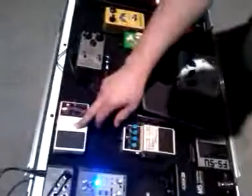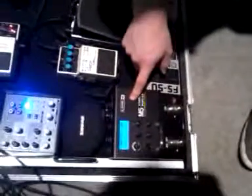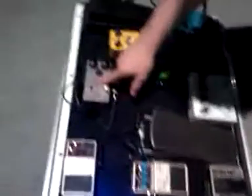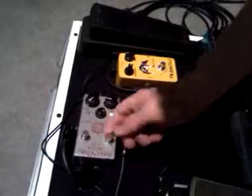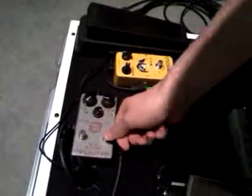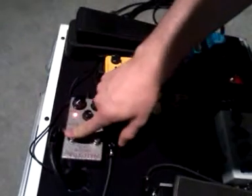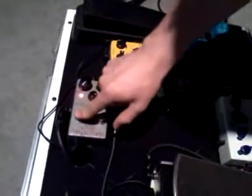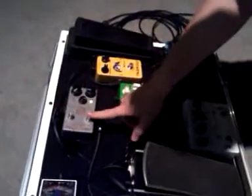I've got a TU-2 tuner, and then after that, I'm running out of the Line 6 M5 into the Analog Man Compressor, the Bi-Compressor — so this side is the Orange Squeezer, and this side is the Comprossor, which is just a Dynacomp compressor from back in the day.